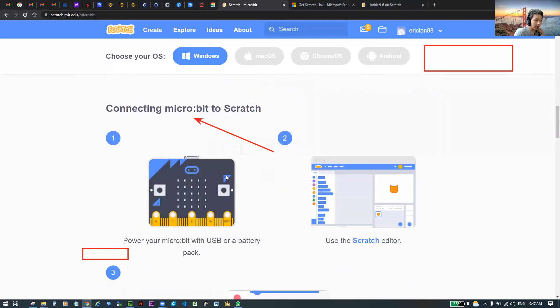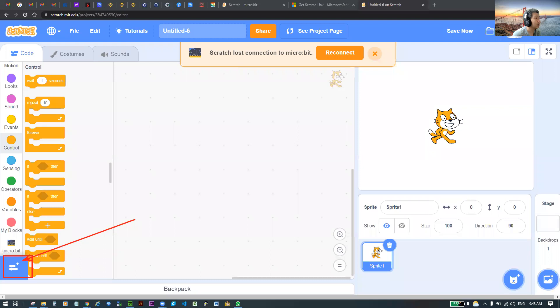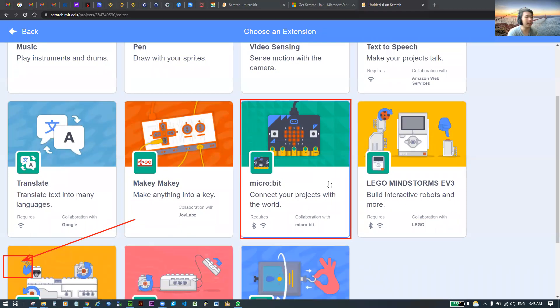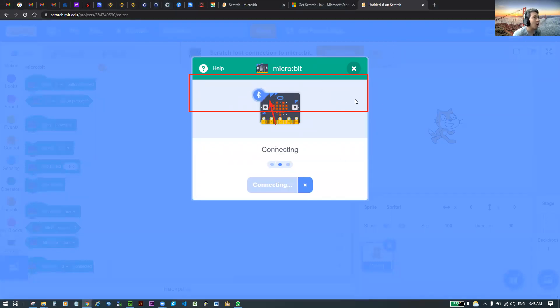Once your micro:bit is plugged in and ready, open up the normal Scratch website. Click on the Extensions button at the bottom left. Look for micro:bit and click on it. It will search for your micro:bit. If everything is installed properly and Scratch Link is working, you'll see a Connect button with the same five-character name as your micro:bit scrolling across — mine is called 'PERTOOT'. Everyone has a unique name. Click Connect, then click 'Go to Editor'.